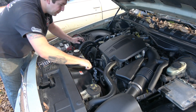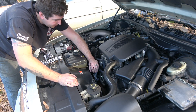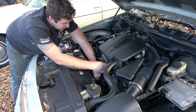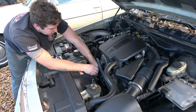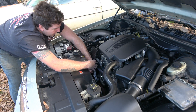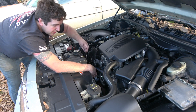I'll put my three-eighths ratchet here on the tensioner and I'm going to push it just enough to get enough slack to remove the belt around the alternator only, and then easily let back off — because it is spring-loaded, so you don't want it to go back too fast. You don't want to get your fingers stuck and all that good stuff.